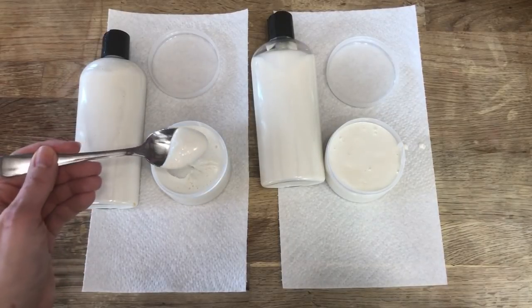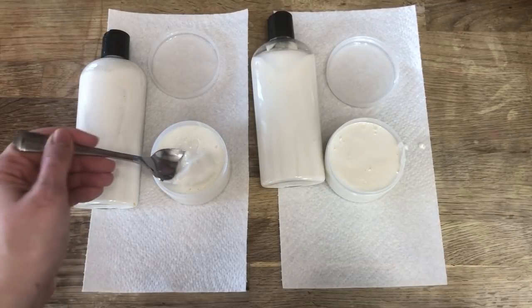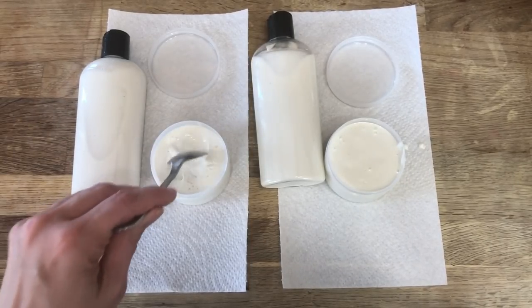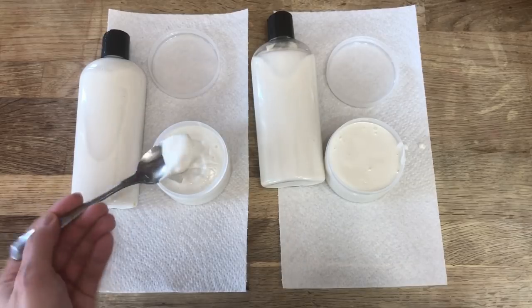With a tweak to your recipe, I'm going to show you how to change a lightweight daywear summer lotion into a long-lasting nighttime moisturizing cream. This difference is so luxurious that with these two identical bottles not labeled, I know exactly which one is which just by touch.